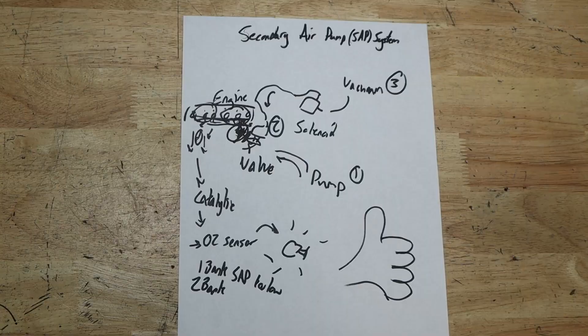I'm going to be breaking down the basics of how it works on all BMWs so that if you have a code or a problem with yours, you can get it solved quickly and easily. Let's jump over to the table and I'm going to show you a hand-drawn diagram that breaks down how the system works so you can easily diagnose when it's broken.